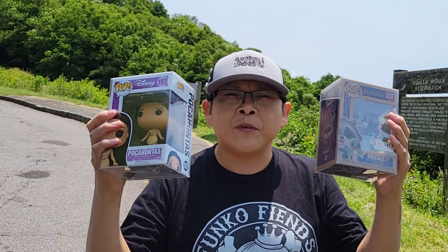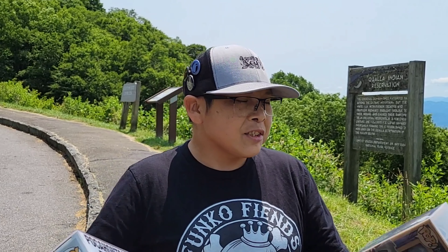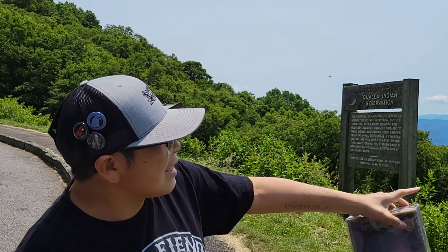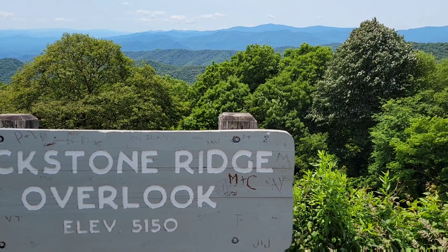What's up everyone and welcome back to the Owl's Nest. Today's video we are going to be doing some photography with these two Funko Pops right here. We are going to take these out and do a bit of photography — I have Pocahontas right here, and I have Flint and Miko right there. So we're going to go ahead and get these out of their protective casing and try to take some pictures out there.